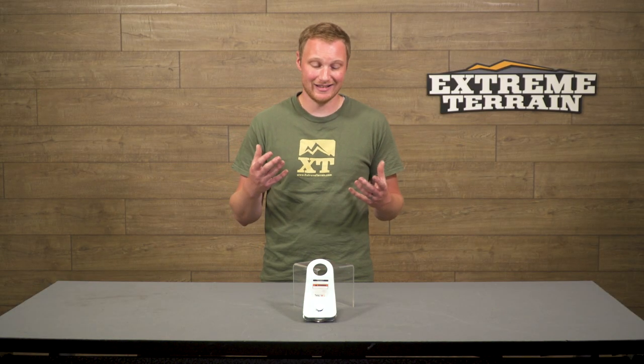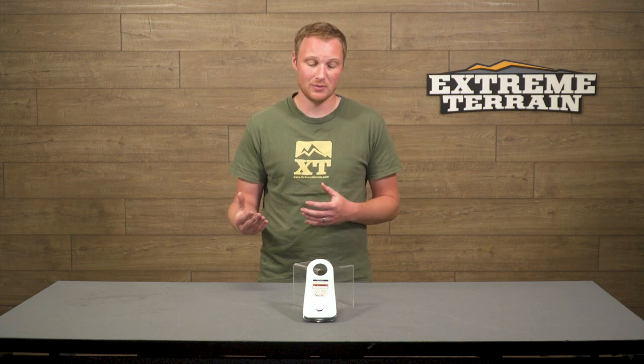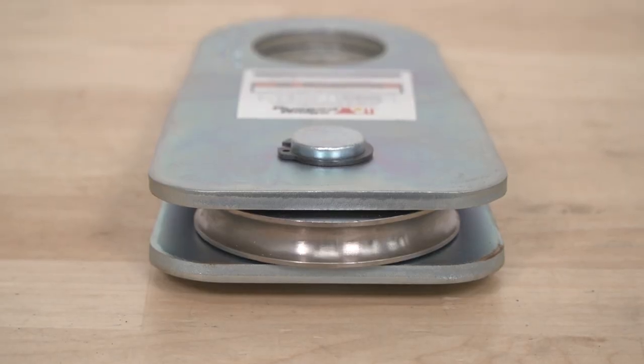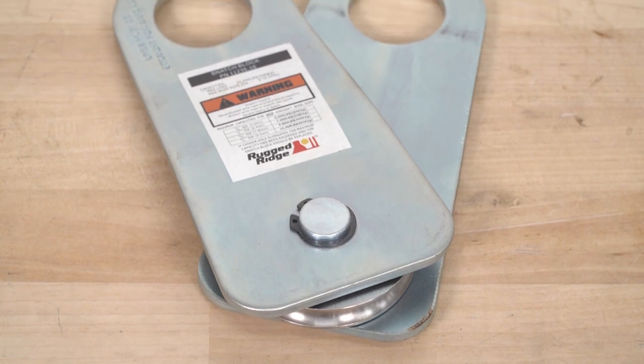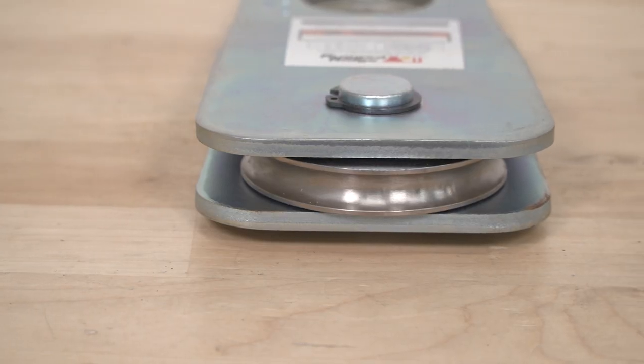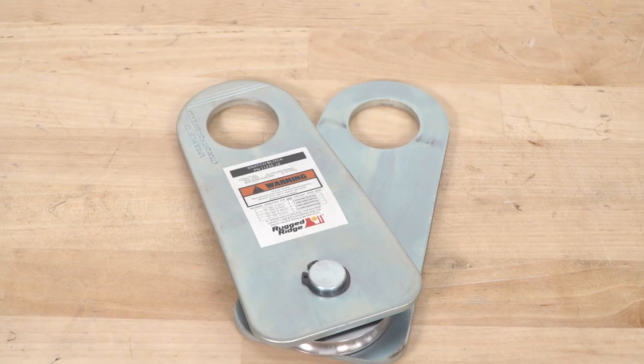There are gonna be a couple of different Snatch Block Pulleys out there. I think that this one has a fair price tag associated with it. I think it is built right, it's gonna be nice and strong, and it's gonna get the job done. The idea behind a Snatch Block Pulley is that it opens up — it swings open — so you can very easily get your winch line in there. This is just a very large, very strong pulley.